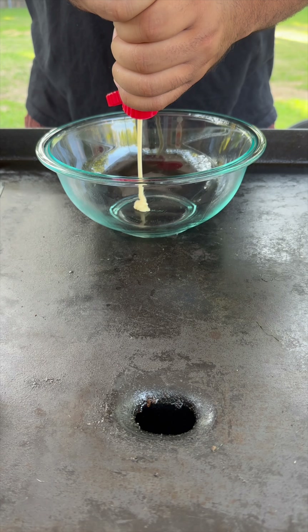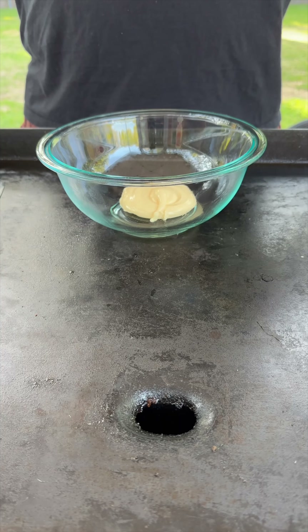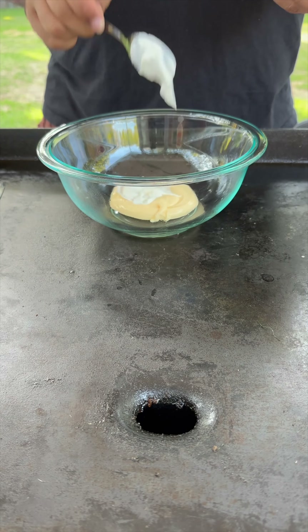We're gonna use about a half a cup of that — that's gonna be our base. Then I like to come with a little bit of sour cream, about a tablespoon or two. Next you want to come with a little bit of Creole mustard. If you don't find Creole mustard you can use a spicy mustard — I used about two tablespoons of that as well. And I like to kick it up a notch by always adding a little hot sauce to everything, about a tablespoon. We'll slice our lemon and add a little bit of lemon juice in there.